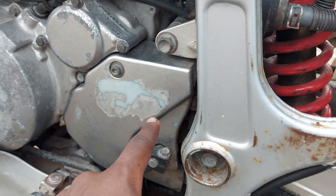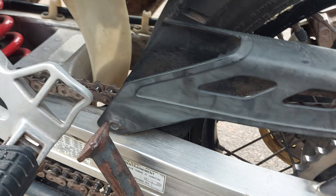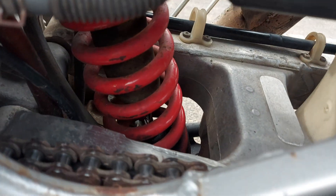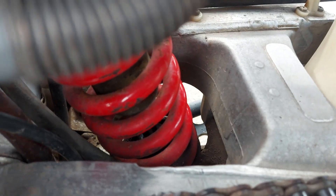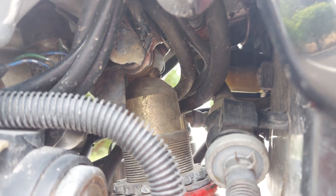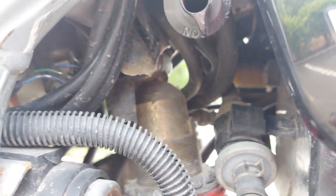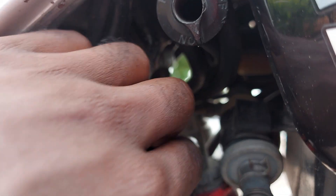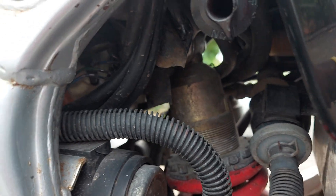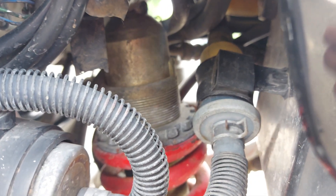There are some mounting points here but this cover is covering them at the moment. This is the main bolt which holds the swing arm. It connects back to the rear wheel and it's mounted just below down there. That's where the shock absorber — the suspension system — is situated, and there are some components that are adjustable; you can adjust it to different heights as you wish.